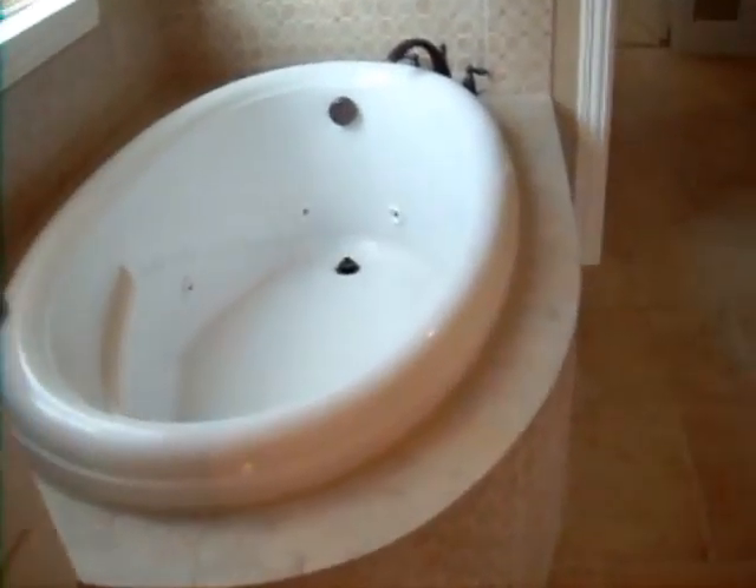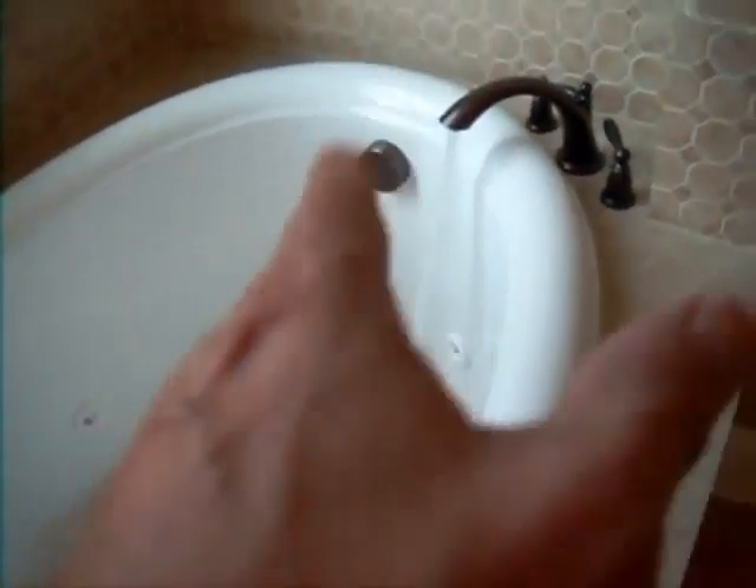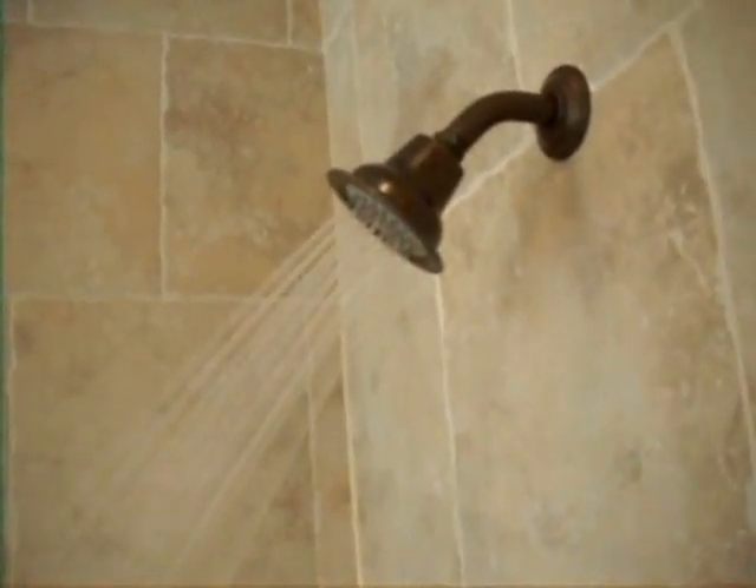Now let's conduct the water flow test. We want to know if we've got good functional flow. We simply do that by turning on the tub — hot and cold water flowing into it. Now as the tub is on, we should also be able to turn the shower on and there should be sufficient water coming out of the shower even with the tub running to take a shower. And if you look there, we have a nice bit of flow.